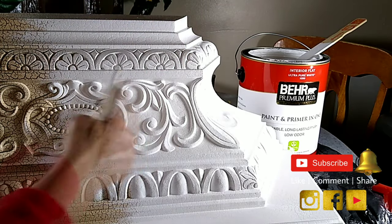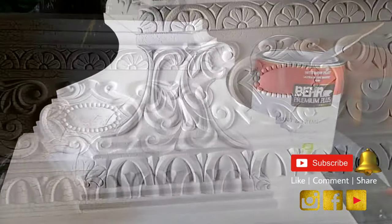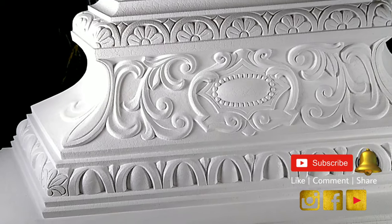I'm going to continue to do this. I'm almost done with half of it, and as you can see, it has really good coverage. I might do a second coat. This is what it looks like — all painted white.